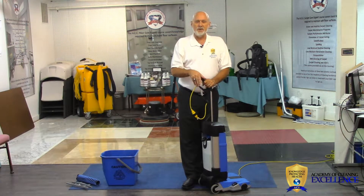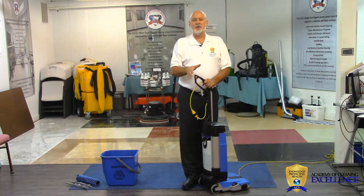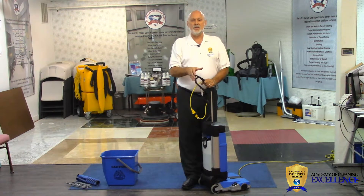Whether it's a 12-inch wide one like this one, or a 48-inch rider, or the new autonomous units, come to Jim's Supply and look at all the options. Don't forget, the Academy of Cleaning Excellence is the home of the accredited cleaning expert. Come and earn your certification with us today.